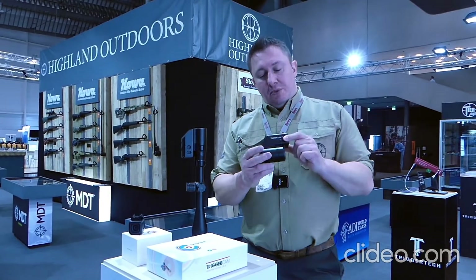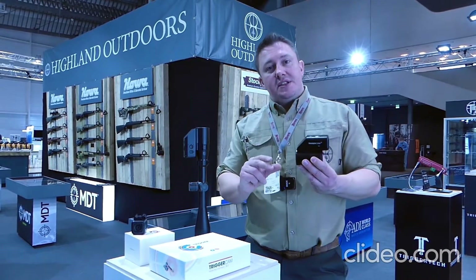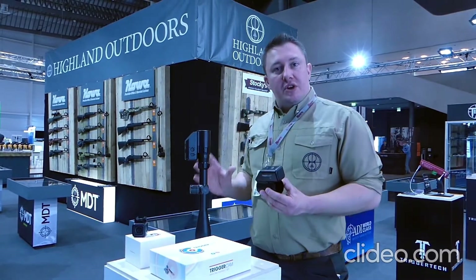This is the Trigger Cam 2.1. It's a camera that sees what your scope sees. It offers you an unblinking eye on your target and allows for instant feedback. We'll show you more on this in a second.